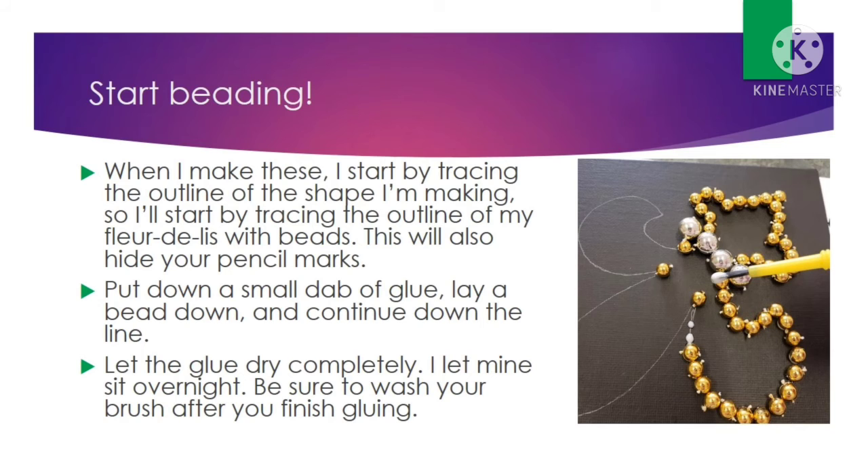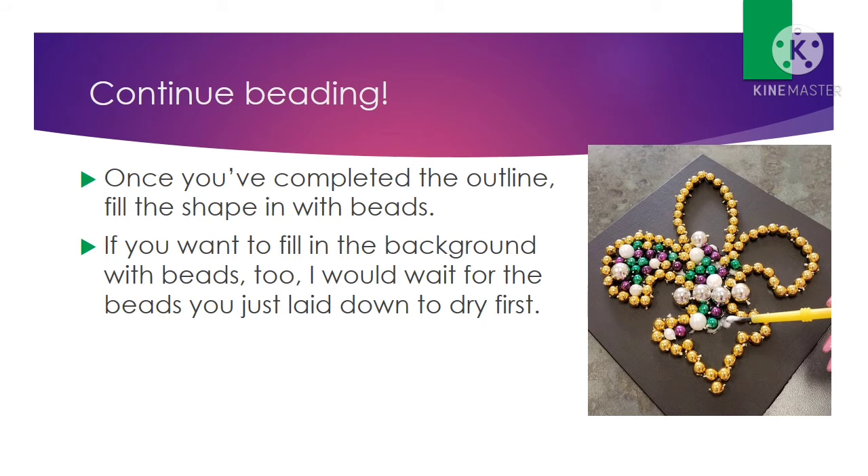You can let yours sit a little less than overnight — I let mine dry overnight just to be extra safe. As always, be sure to wash your brush after you're finished gluing, or if you stop midway through, wash your brush after every time you dip it in glue or paint. Once your outline is dry, you can go ahead and start filling in your fleur-de-lis with beads. If you want to fill in the background too, you can do that as well, but I'd recommend letting the fill-in of the fleur-de-lis dry first — unless you're doing a whiteout, in which case you don't have to worry about filling in the fleur-de-lis.